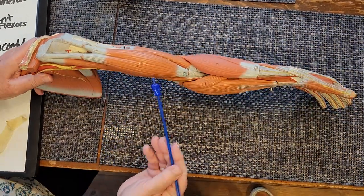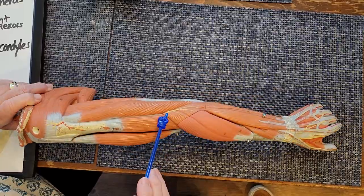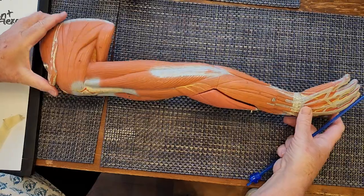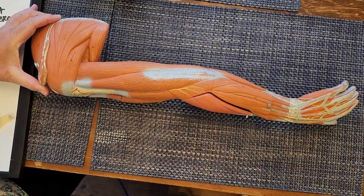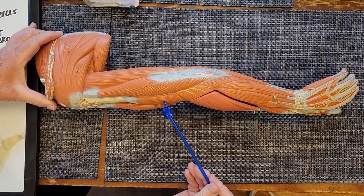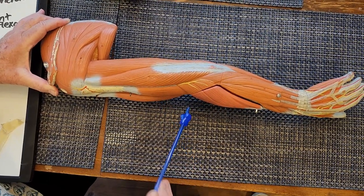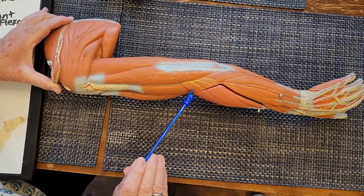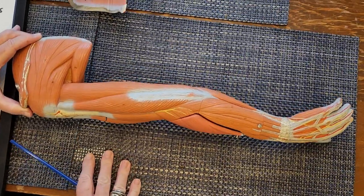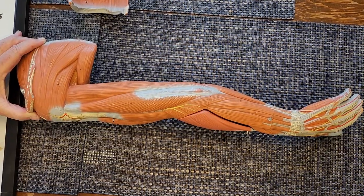To review the elbow flexors: biceps brachii, brachialis, and brachioradialis. Positioning the arm model so we're looking at the posterior surface, we can still identify the brachialis, the biceps brachii, and the brachioradialis. The arm can be positioned this way and still be labeling the flexors at the elbow.